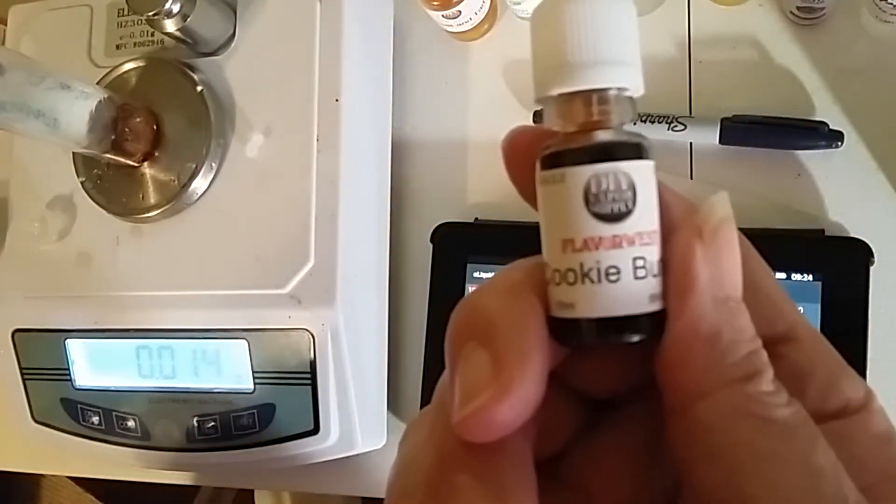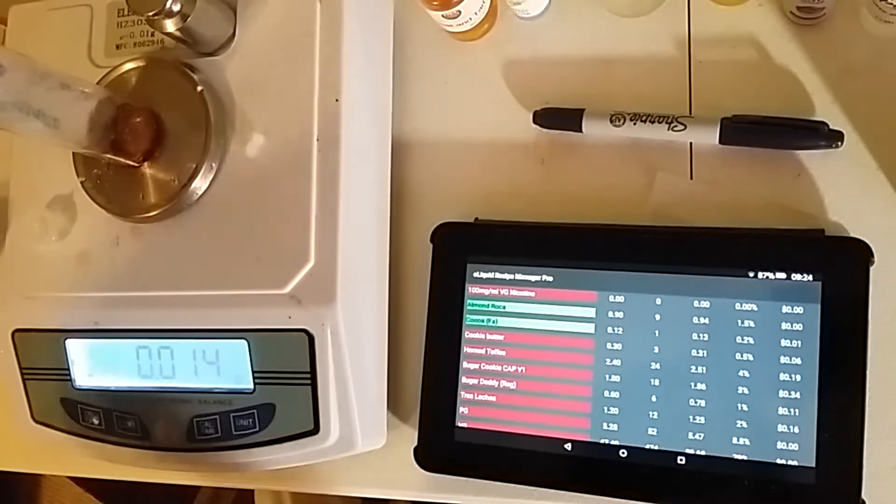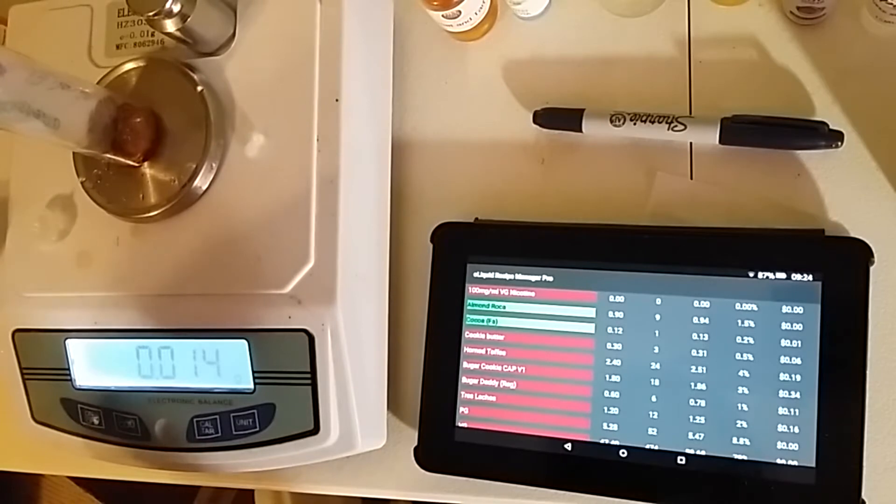Alright, next we're going to put in Flavor West Cookie Butter. That's going in at 0.5%, which is 0.31 grams.